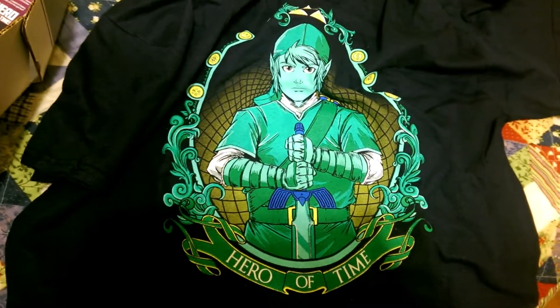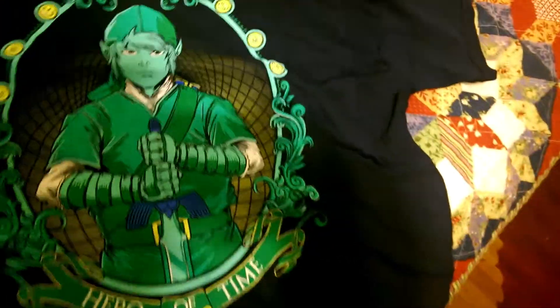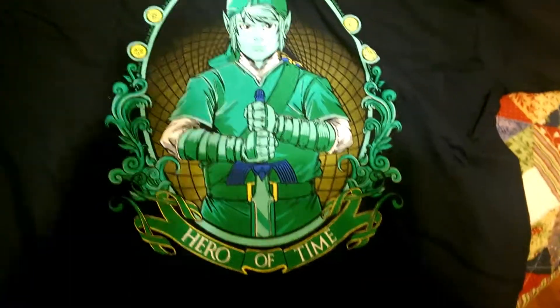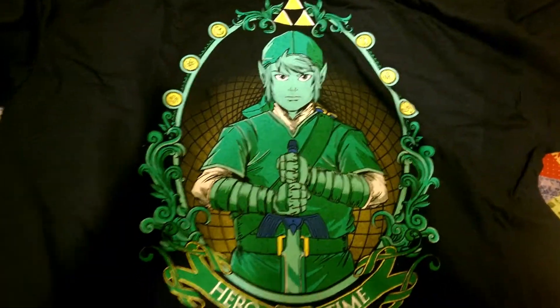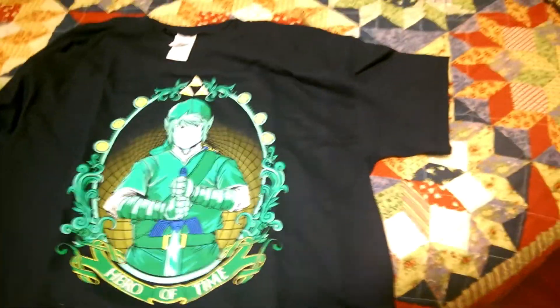Here's the shirt. It says 'Hero of Time' and shows Link holding the Master Sword. I'm a huge Zelda fan, but I'm not gonna lie — I was expecting a much better shirt than this. I mean, it's really awesome, but I was expecting something different. I might give that to my brother or something.